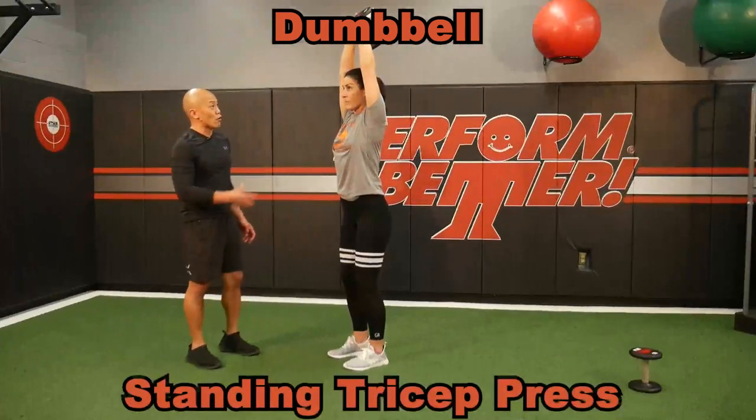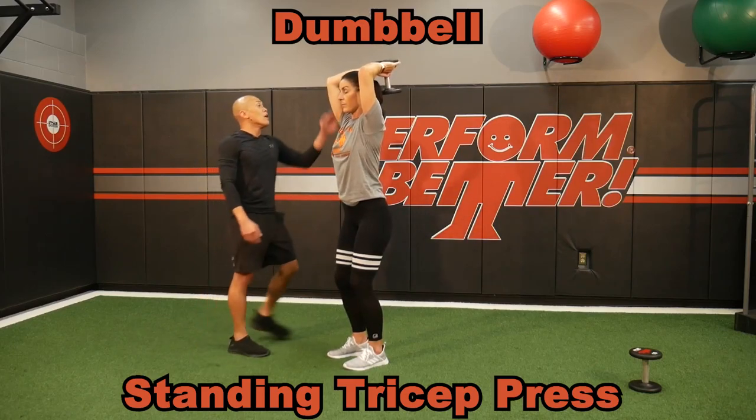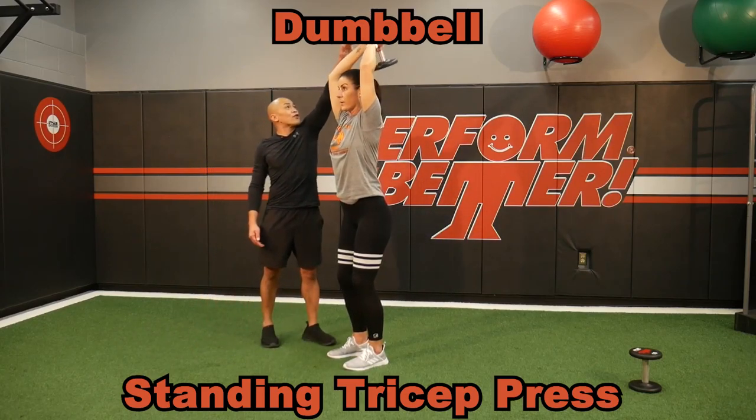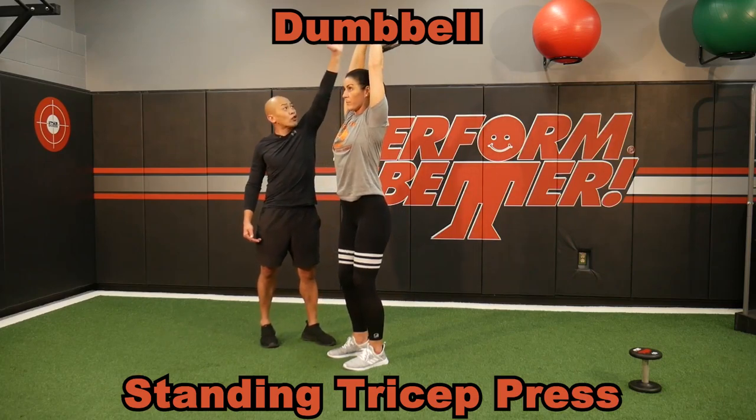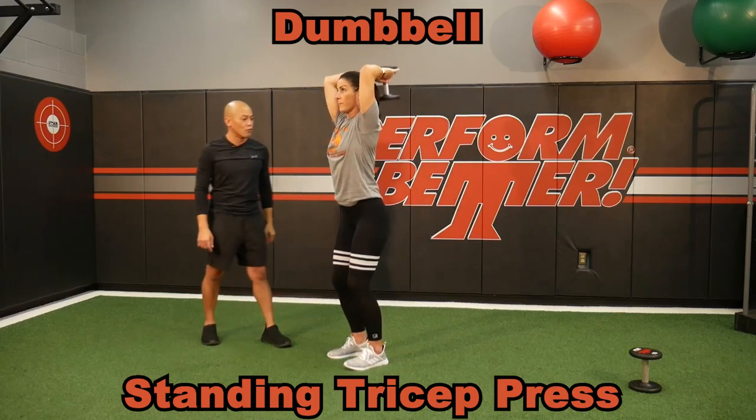I love the dumbbells for standing tricep presses. Look at the direction of forced action. I tell my clients: pretend like there's something on this side of the dumbbell and press that straight off without letting it fall off. She's got to get a straight upward press in the movement.